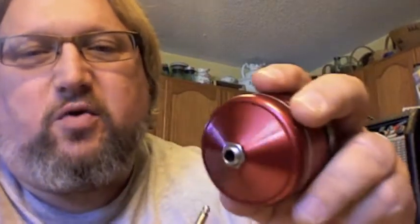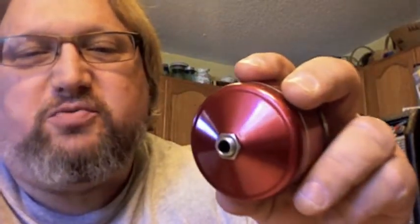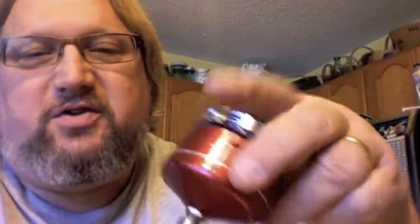It has a quarter-inch jack on the back which you plug a typical standard guitar cable into, and the microphone element inside is an army surplus mic element.